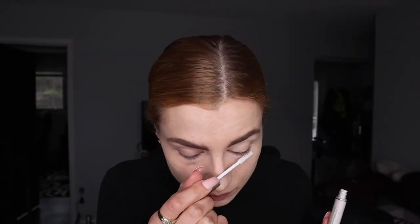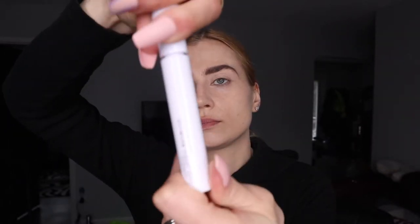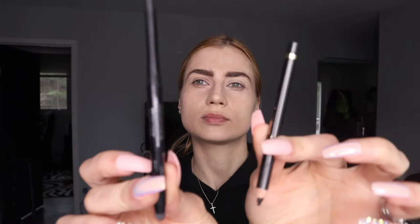If you want that more dramatic look, I'm going to use Jane gloss eyelash conditioner and MAC's false eyelash volumizer. I can't live without these two.